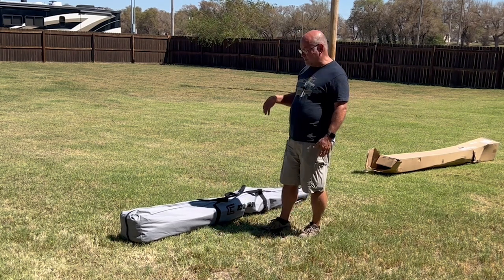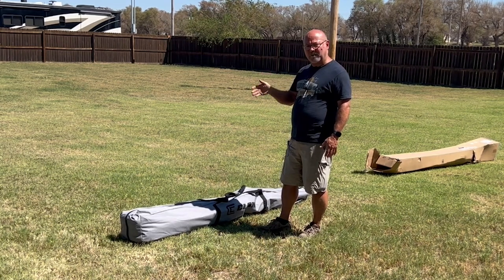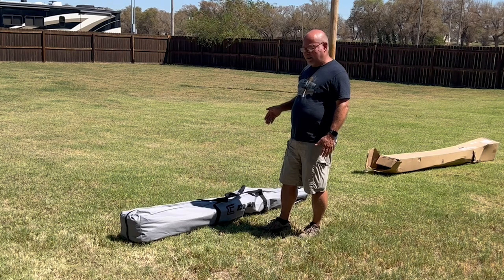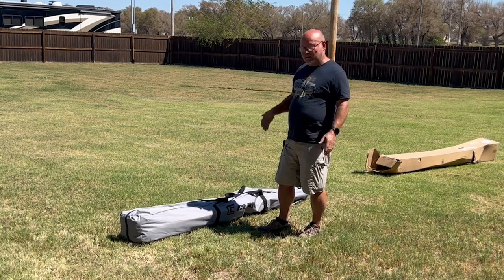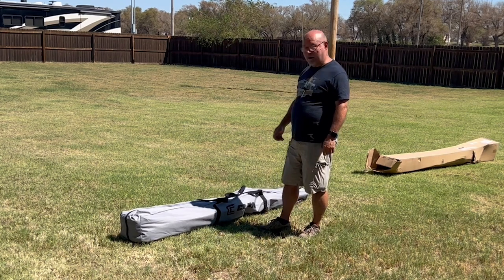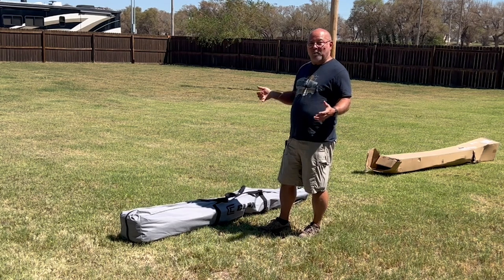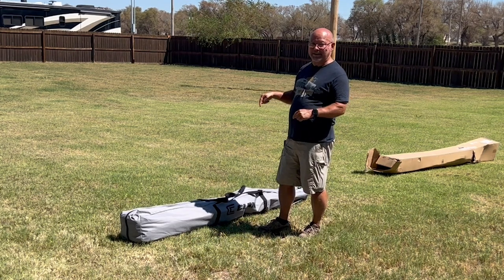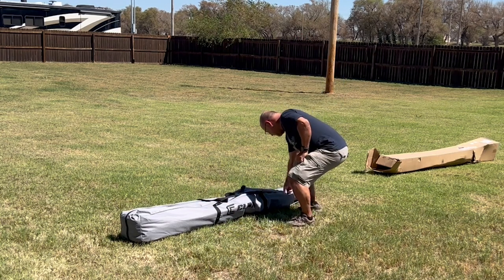We put this in our bay at just a little bit of an angle because it's eight feet wide — typical rigs are eight feet wide. It fits in our rig right by our smoker, so where there's a will there's a way to get one of these into your rig. It's got a really nice heavy-duty carrying case.